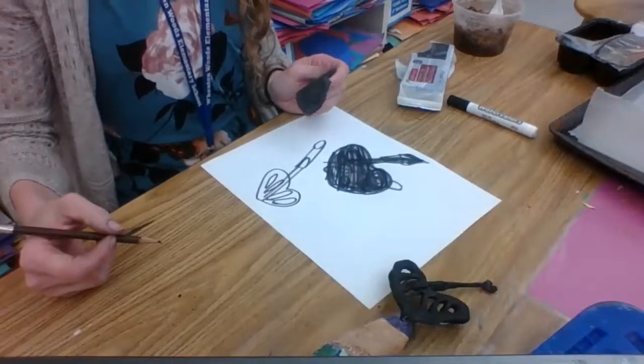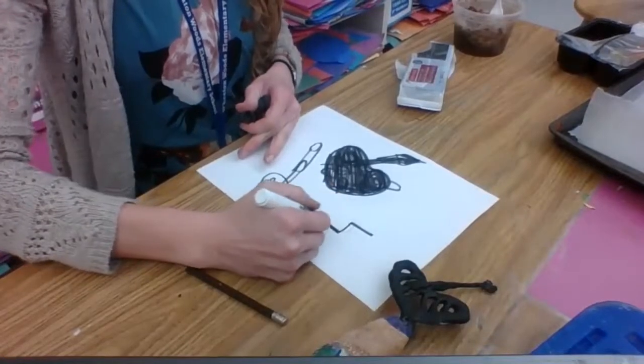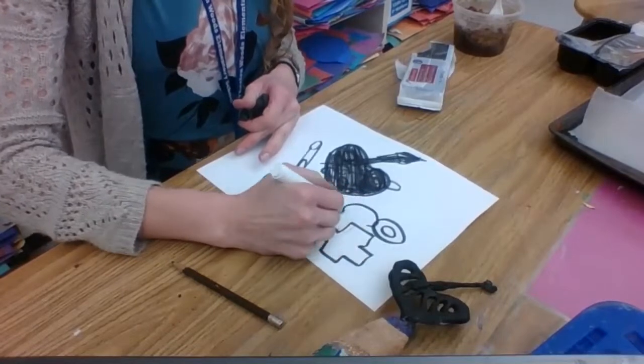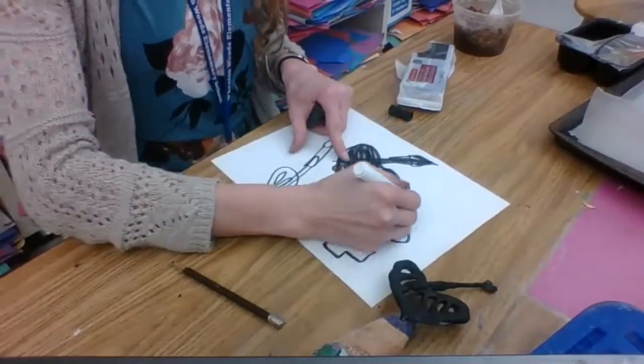So let me think of another symbol that represents me. I'm going to do a positivity symbol since I like to teach positivity to my students. And I'm going to do some glasses because I think they also create some negative space in there that could be really creative, and a heart.